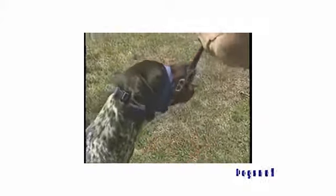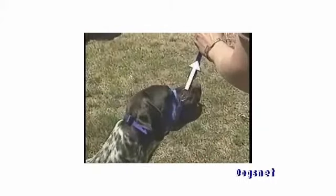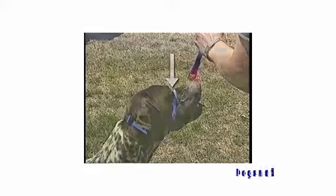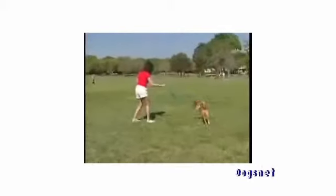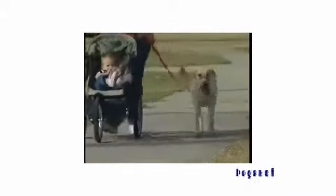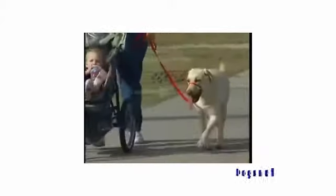Here's why. With the Gentle Leader, when there's tension on the leash, it will apply pressure to the back of the neck and across the bridge of the nose. This pressure sends a signal to your dog: "No, that isn't what I want you to do." So it's very important that you release all tension immediately as soon as your dog is doing what you want.